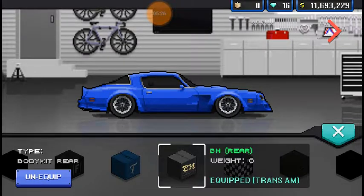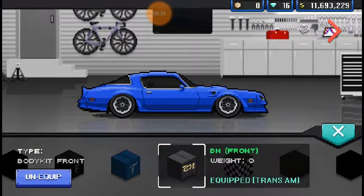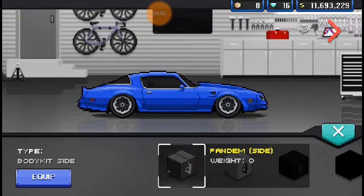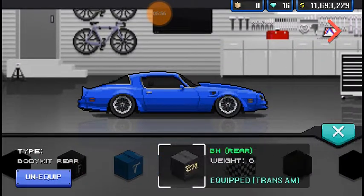The BN kit adds a little bit of a skirt to it. I don't like it — maybe if you were to run this as similar to a Bosozoku style, maybe. Not my personal taste. This drag kit — the drag front end is actually a lot better than the other one, so I think this might be the perfect kit, at least the perfect drag kit.